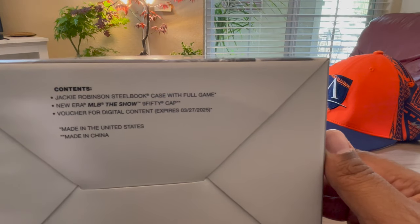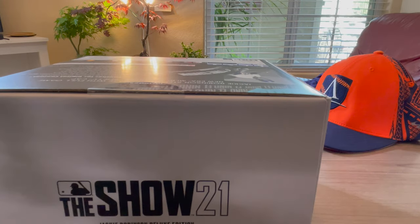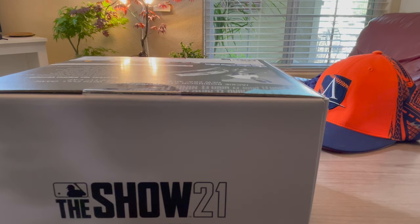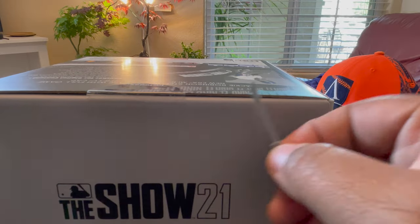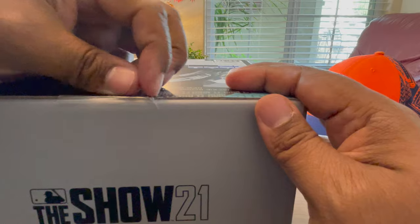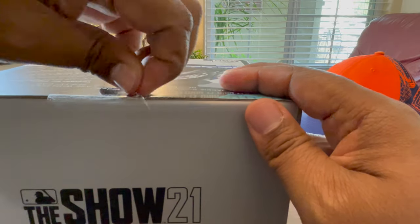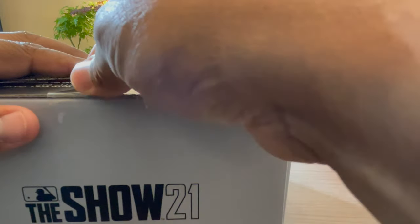Digital content expires 2025 — I couldn't imagine anybody waiting that long. Here we go, breaking the seal. I'm an expert at peeling tape, don't cringe at me.